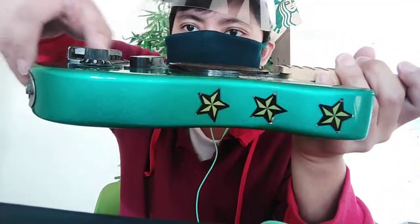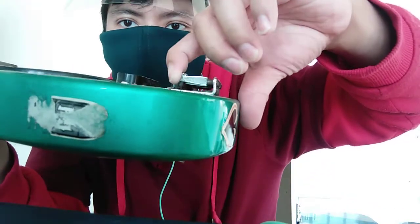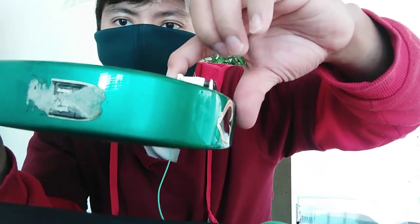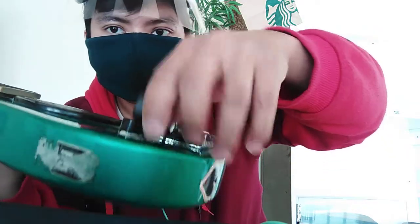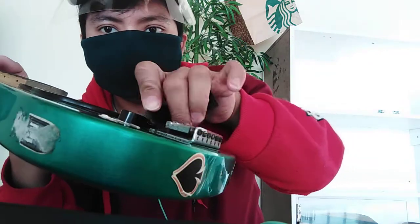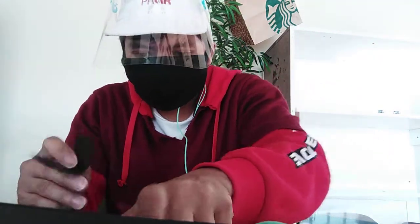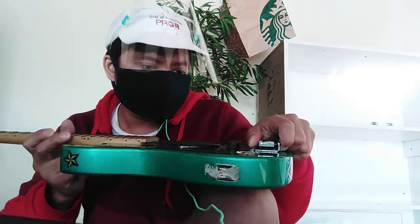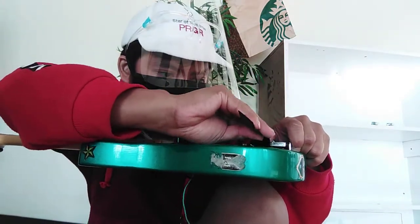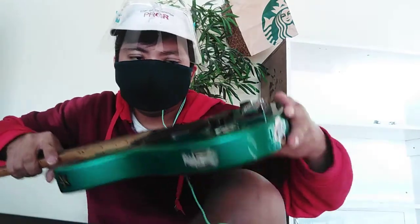If there comes a time that you experience fret buzz, you can see here there are tuning saddles on the other side. You can actually lift these for your bridge to be elevated a little bit. Again, you could use a plastic strip — put it below the bridge right here. I'm gonna lift all of these and put this plastic strip below. As you can see, it's been elevated a little bit.